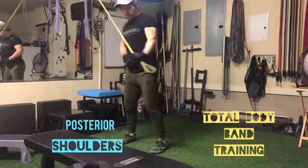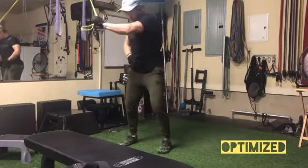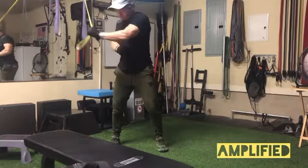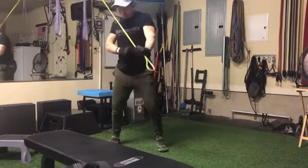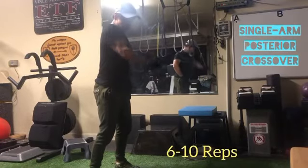Another exercise in the total body band training program, this one for the posterior part of the shoulder, or posterior delt. Notice that the anchor point is above the head. I've turned my body 90 degrees relative to the anchor point, choking up on the band to increase the tension.